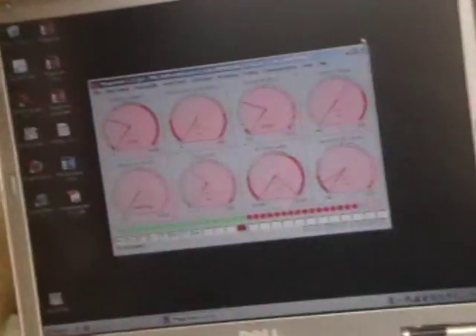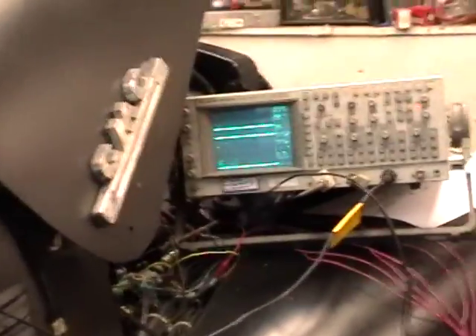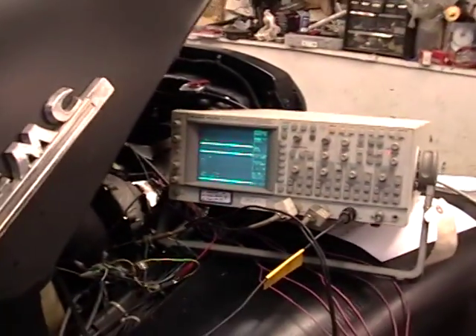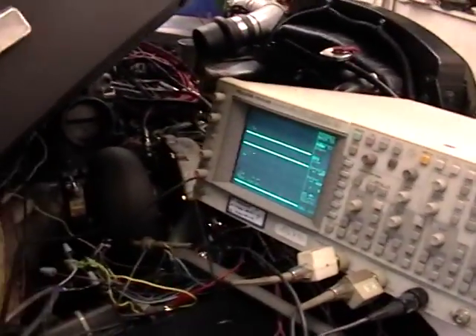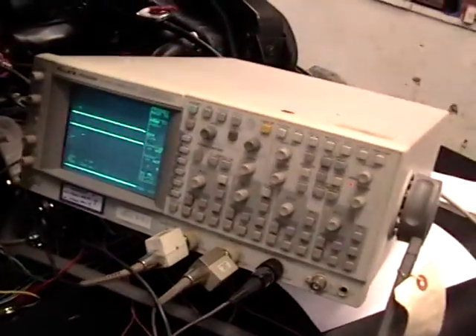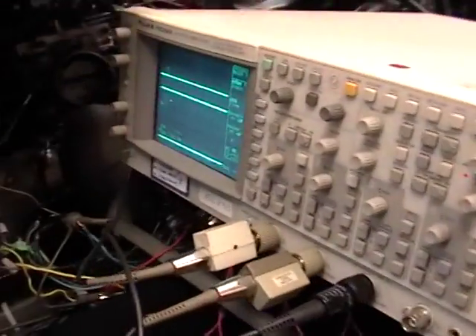Over here we have Megatune ready to go in case we have to make any adjustments. The Megasquirt is up on the fender and the lab scope — we need to do some testing in order to sort out what's going on with the software, so I still have it connected. For normal installations after development's been done this won't be needed, and when I'm done with the video I'm going to take it inside — not required anymore.